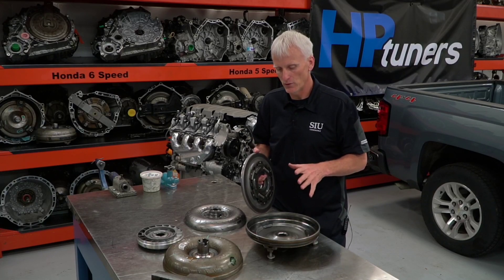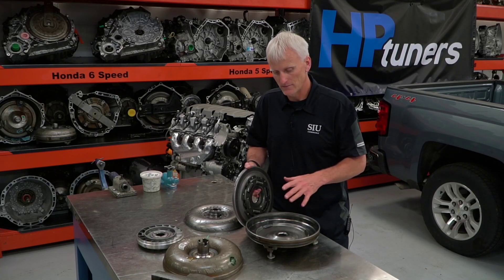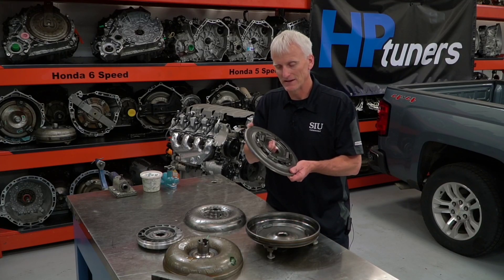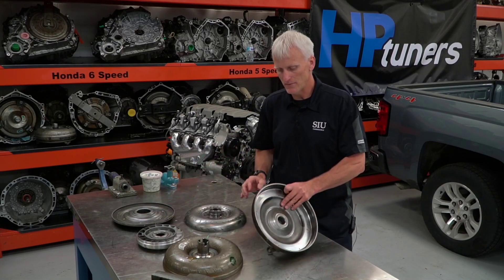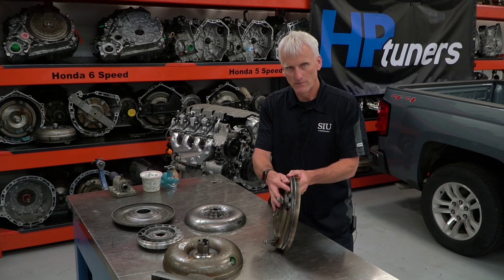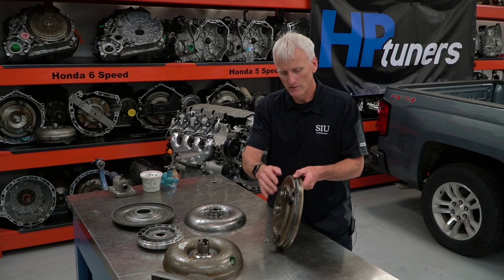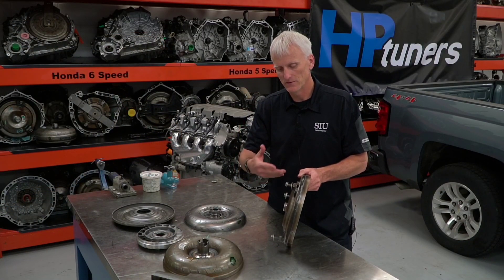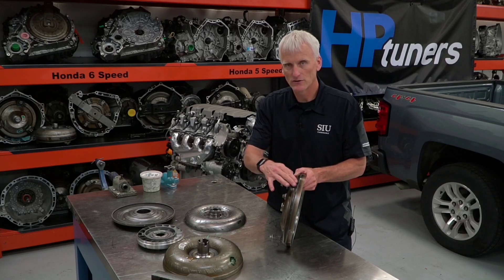The amount of pressure these converters see is very important. They don't see maximum line pressure — they might see 115 or 120 PSI, and that's probably it. If you're modifying things and creating more pressure than this torque converter is designed to handle, you're going to cause excessive flexing or deflection in this piston assembly, causing premature cracks or lining wear. Another issue: since the cover is thin, deflection or flexing can occur in the cover under load, especially on vehicles with additional horsepower.